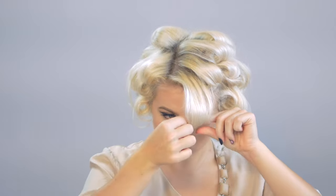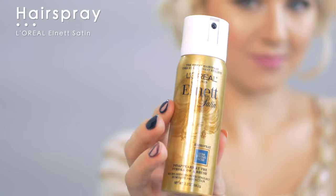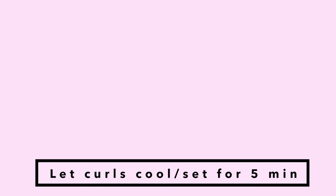Just be careful — the curls might be hot, so work quickly. Once all the hair is curled and secured, take your favorite hairspray and spray a light layer all over your hair to give a little bit more hold and texture, and let your curls cool and set for at least five minutes before you start taking the bobby pins out.